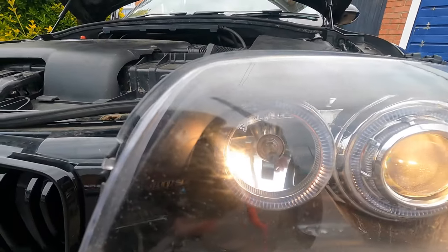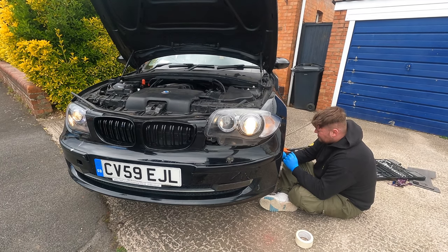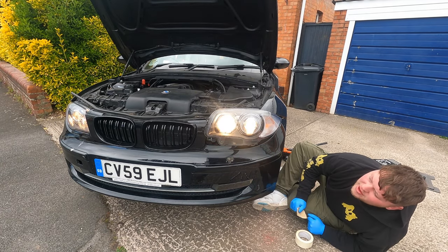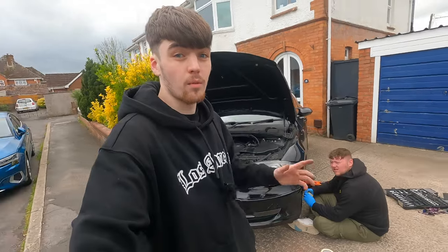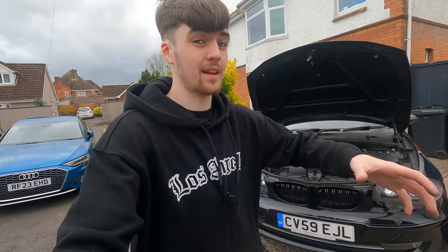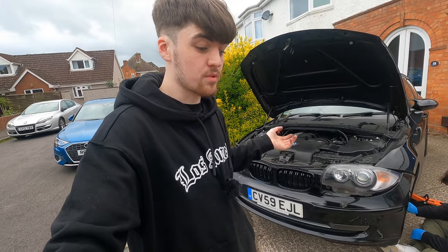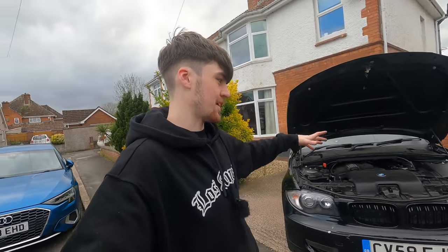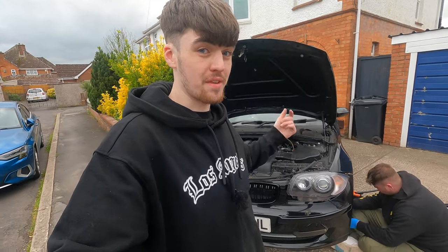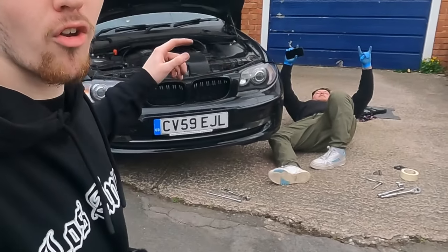Absolutely none of the halos are working. I can't put a finger on as to why that's happening. Let's just check full beam real quick — full beam works, yeah, but none of the halos are working. I'm not entirely sure why, but like I said last week, I am going to do a full video on these where I clean them up and just fix all the issues. I'm not too fussed about the halos not working at the moment because they're not really an integral part of a light, so I'm just going to leave it for now. Definitely in a few weeks we'll crack these open and fix, clean, and do everything we need to do.